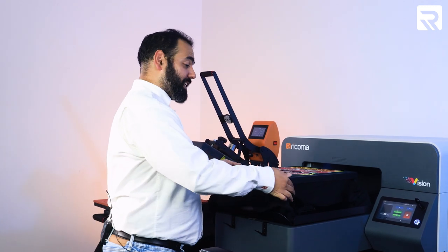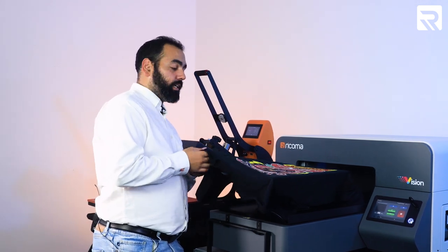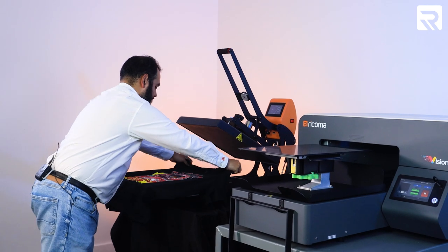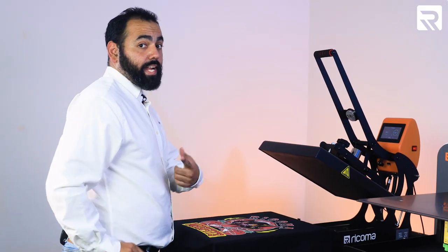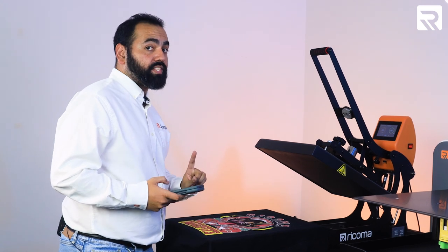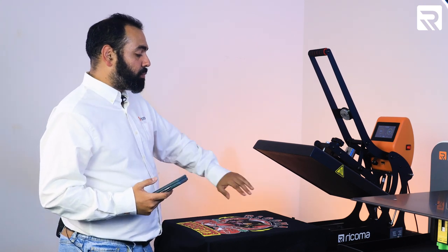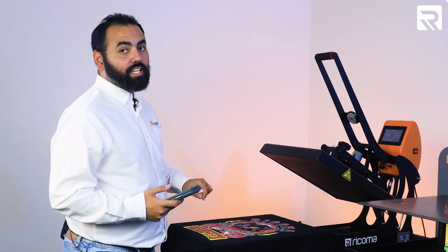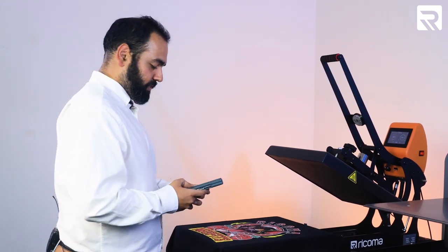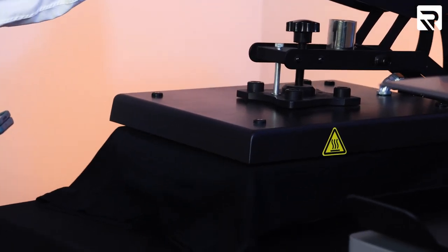Our first shirt is done. Let's go ahead and take the platen bracket off and take this to our heat press for final curing. Wow, this is nice. Now I'm going to take out my phone, set my stopwatch, and hover the heat press over the shirt for 45 seconds. The reason is that it cures the ink better — if I put the Teflon sheet over and pressed it, it might burn the design. So this way it stays just as vibrant and beautiful as it does right now. Stopwatch — 45 seconds, hover over it, just like that.